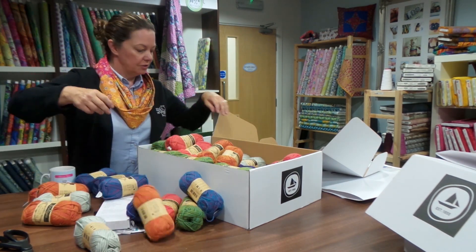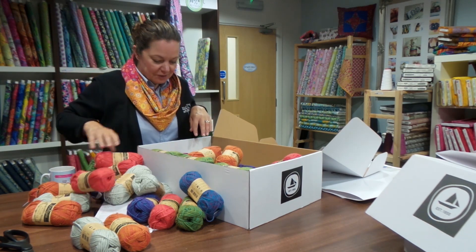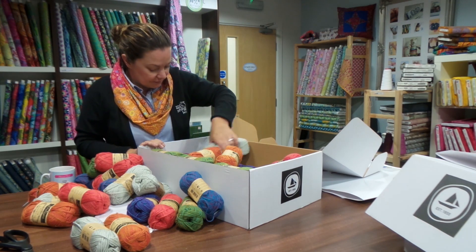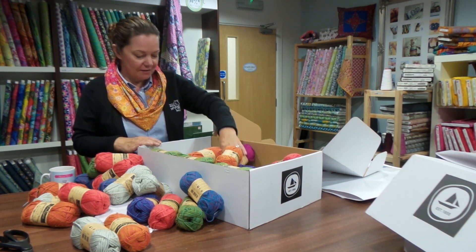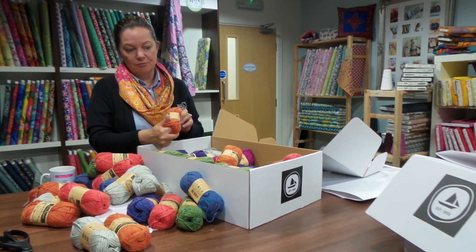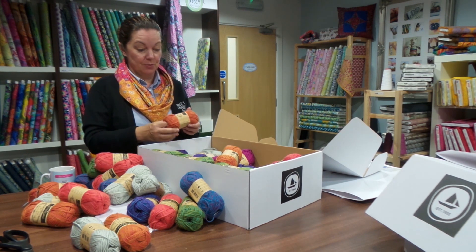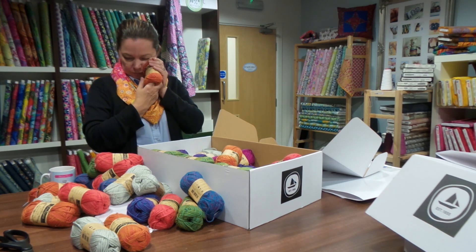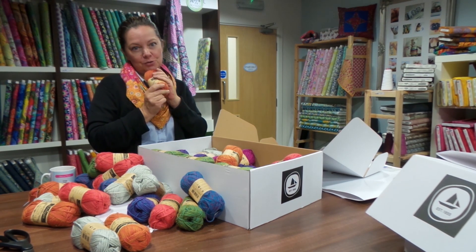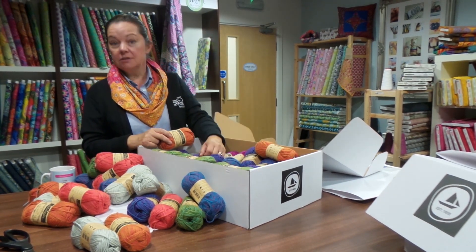Beautiful orange — look at all this. Do you know, it's daft, isn't it? I shouldn't get this giddy over something. We're surrounded by yarn every day. But this is really lovely. This is going to crochet a really, really substantial blanket — it'll have a great weight to it in this one as well. The Riverwashed feels lovely and soft. It'll be really snuggly. So that's it — that is the three boxes.